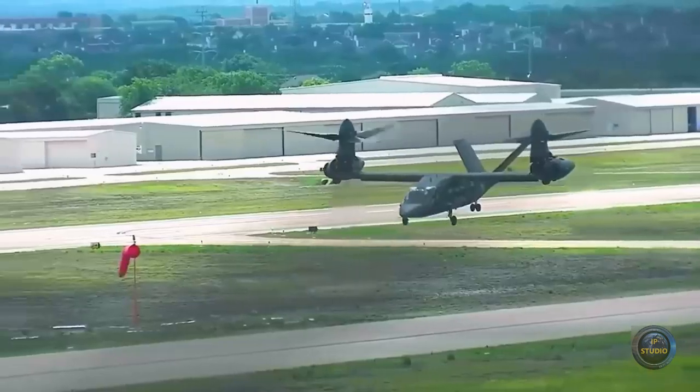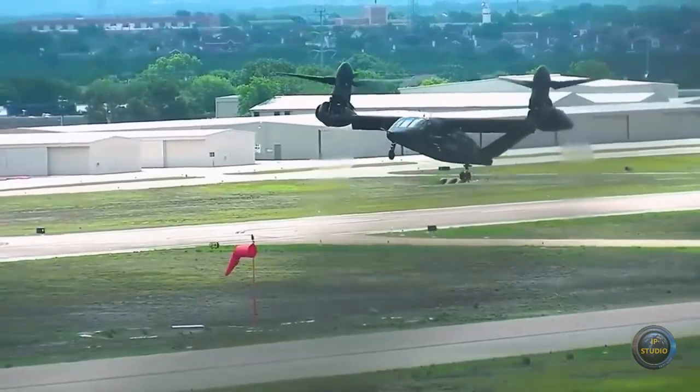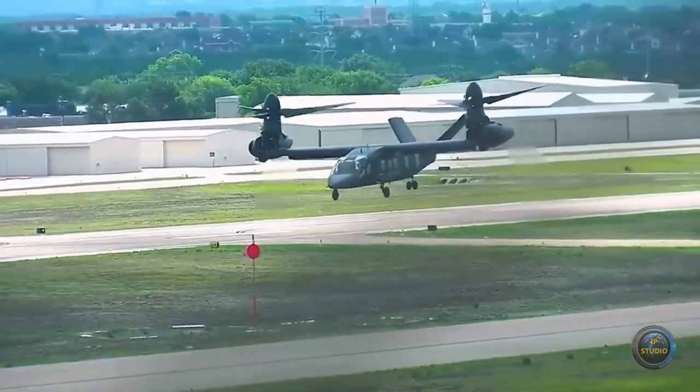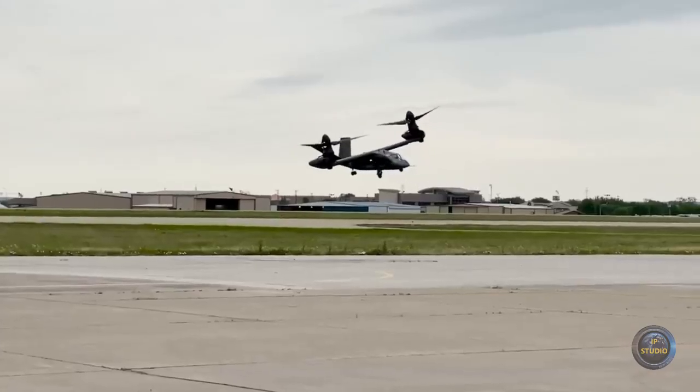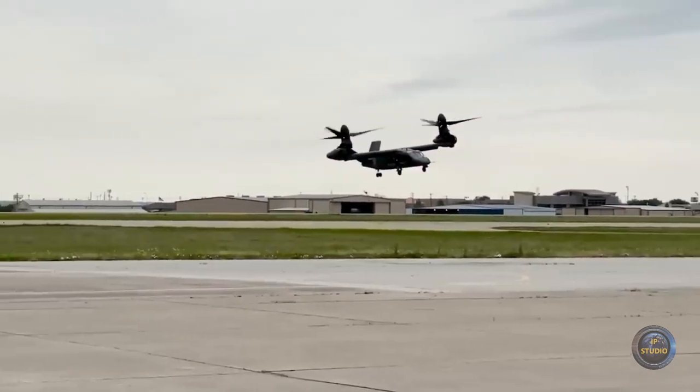The Bell V-280 Valor has a crew of four, and the troop compartment can accommodate up to 14 fully equipped soldiers. Spacious cockpits and state-of-the-art communication systems allow for full teamwork, which increases the efficiency and safety of missions.